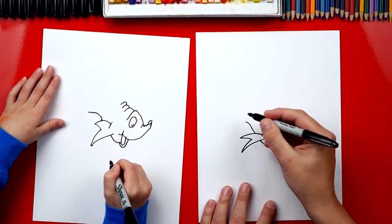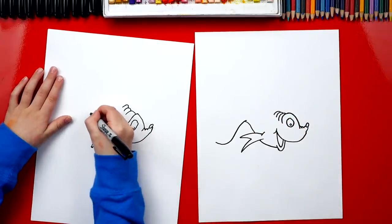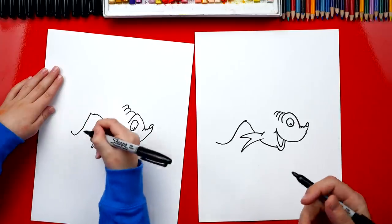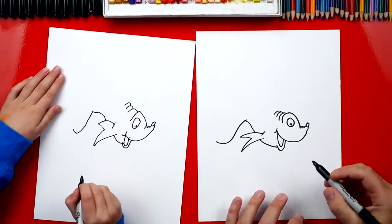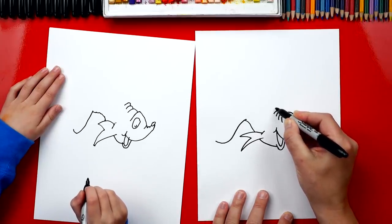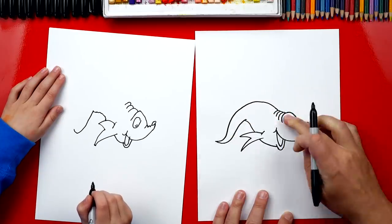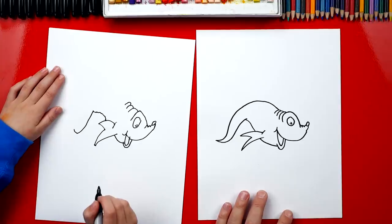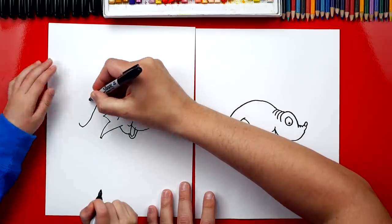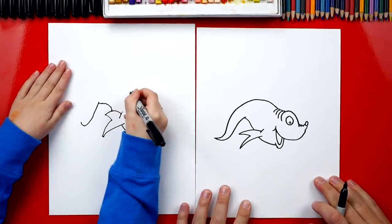Now we're going to draw his tail coming back down - it comes down one way and then curves back the other way. Now we're going to come back up and finish the top of his body - it's really simple, just a big curve that comes down. It looks like a seal fish! But then we draw his little tail at the end - start right here and draw a curve that comes up and connects into that back part.